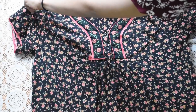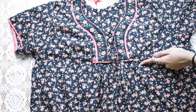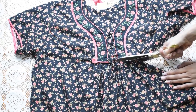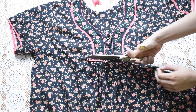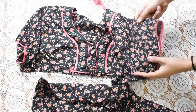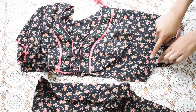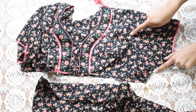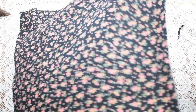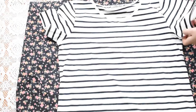Now take your gown and cut a straight line from where the armhole ends. If you want sleeves on your dress, you can use the sleeves from your nightgown and attach them to the armholes of your dress, which we are about to make.